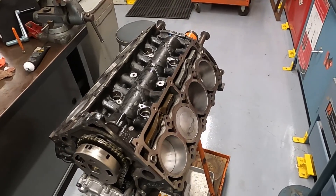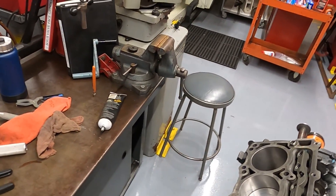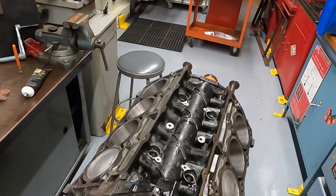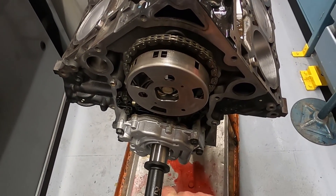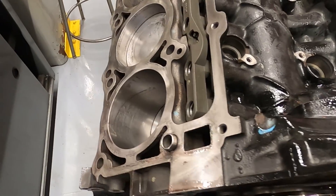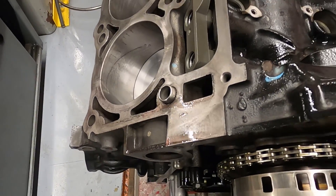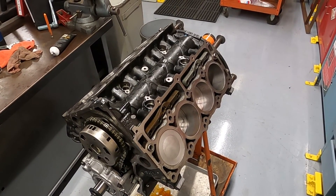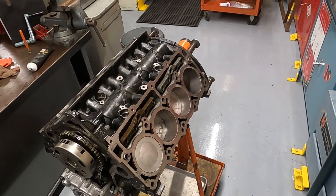With all eight pistons and rods in — with a little bit of drama, since the ring kit came with an extra oil control ring and we tore the motor back down to find the missing one, only to discover we had them all installed and just had an extra in the box — the motor turns over nice and easy. You want it to turn over smoothly with very little effort. There will be a dragging noise from the pistons and rings on the cylinder walls; that's normal. Everything is back together, and we just need to get the covers and cylinder heads on and this engine is ready to rock and roll. Thanks for watching!